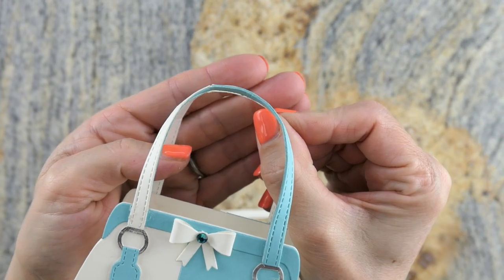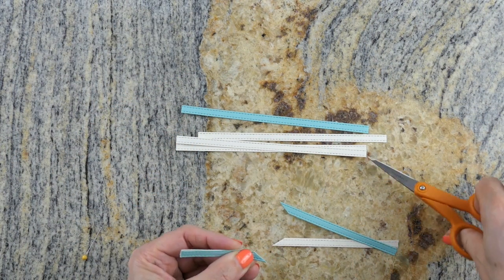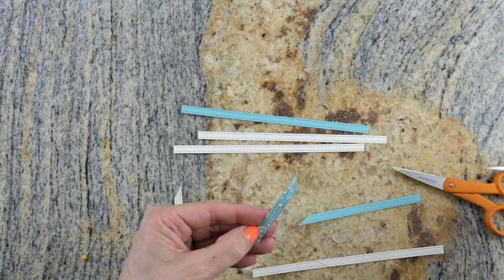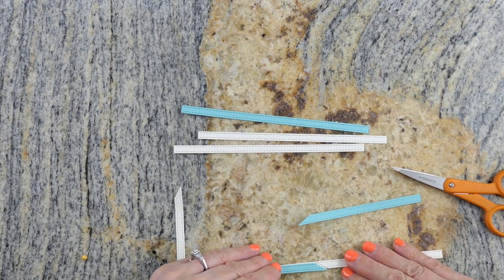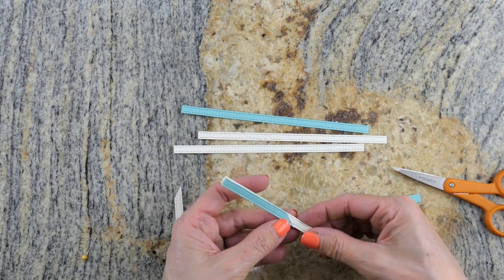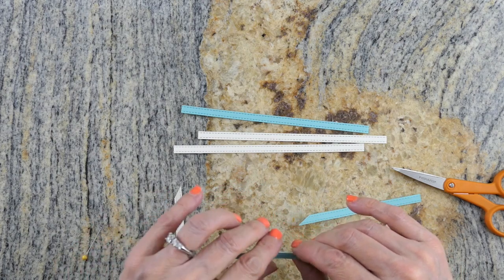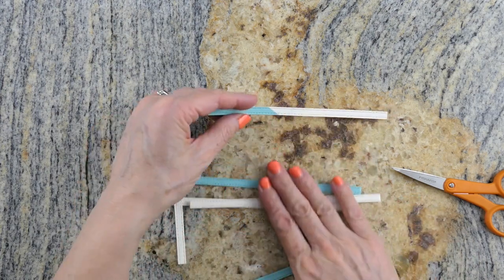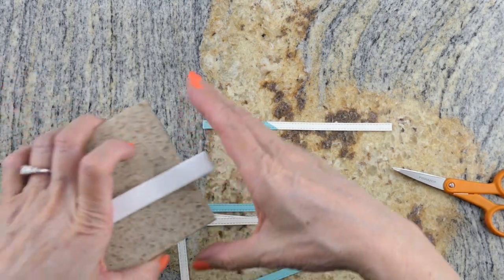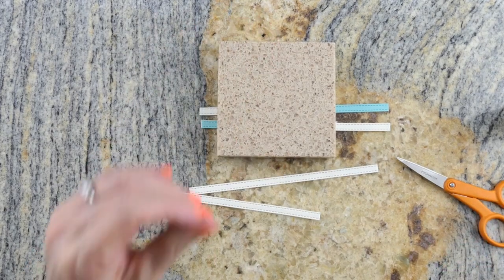I started with four white and two blue pieces, stacked two together, and cut at a diagonal rather than straight. Then I glued both pieces to a base piece of white, and they fit together like a puzzle. The trick is to let these dry before you start manipulating and bending them, so I put them under a weight to dry while working on the other one.